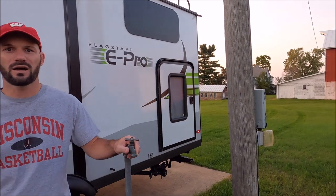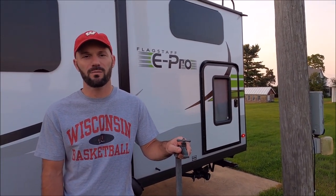The first thing we always do is position the camper so that we can reach all the utilities. At the farm, that's water and electric for us. You may also have septic if you're at a campground. The last thing you want is to get all set up and then realize your septic hose doesn't reach, so make sure everything can reach before you start unhooking.